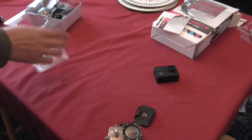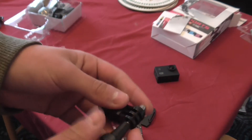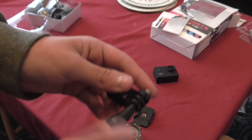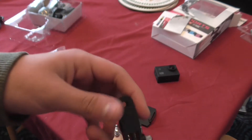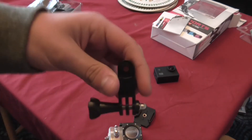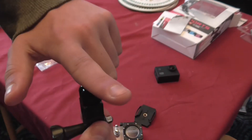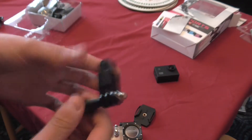This is a 90 degree angle changer. This will change the angle of whatever you're using — so if you put that on like that, the threads go that way, so it changes the angle of the camera from that way to that way. This is the longer one and the shorter one as well.